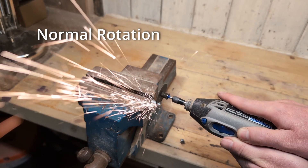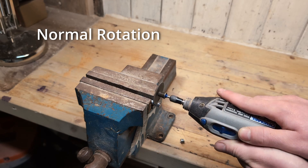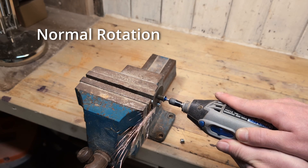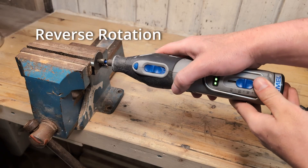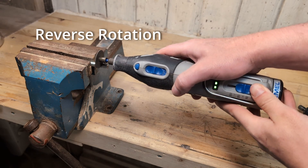However, we need to be aware of some things when using the Dremel in reverse. When cutting metal, you will sometimes experience kickback. When running the Dremel in reverse, the kickback will happen in the opposite direction. Normally the kickback would go into your right hand, so it is easy to control. But now the kickback will go away from your right hand, so it might be easier to lose control of the tool when this happens.